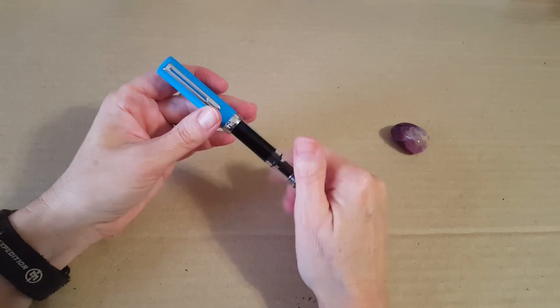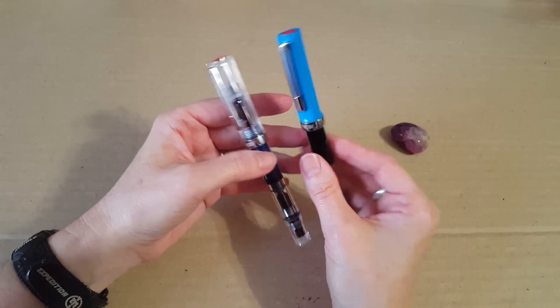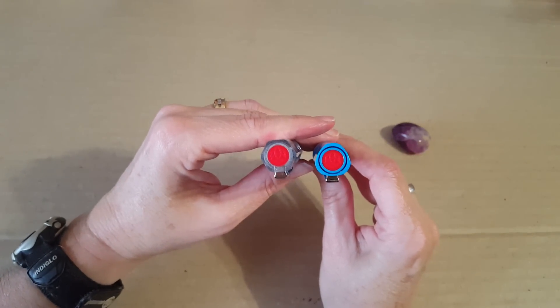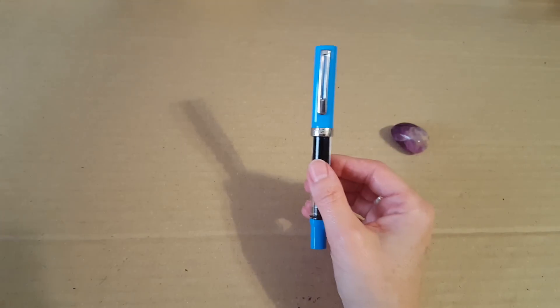This is a Rhodia dot pad, and that'll give you some idea. Hopefully this video has helped if you were considering which pen might be better, or just to learn more about the pens and see them up close compared. I like them both, and I wish this one were clear — but that is the pen review.